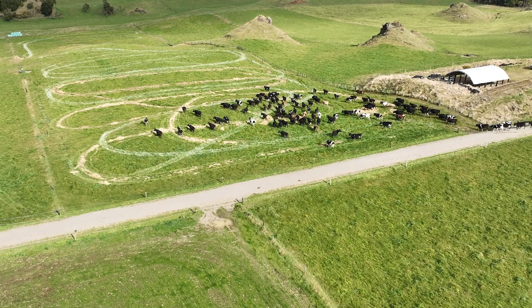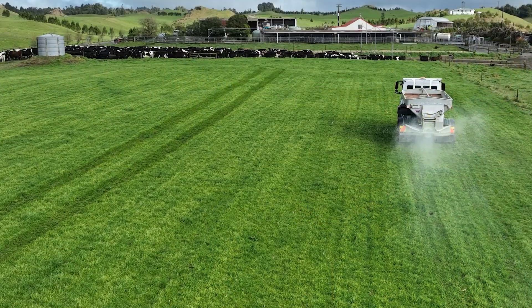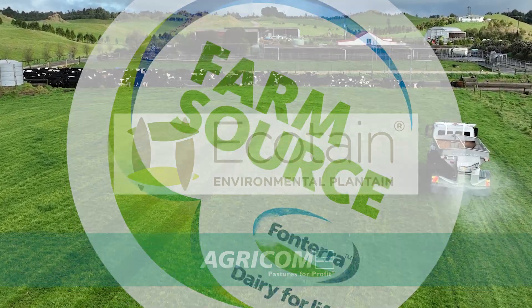We've done a lot of financial modelling on different systems out to 2032, because 2032 is our target where we have to lower our nitrogen by 30%. We've looked at standoff pads, we've looked at lowering cow numbers — by far the best return is just adding Ecotain into our pastures. We can achieve those targets and not really change our system — we can still milk our 700 cows. To learn more about Ecotain, contact your local FarmSource rep.